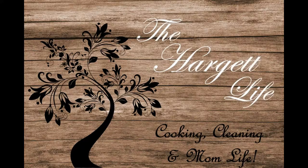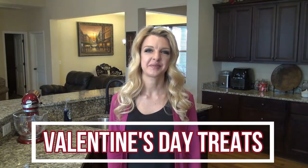Hey y'all, welcome back to my channel, or welcome if you're new. My name is Valerie and this is The Hargate Life. Today I have some yummy dessert recipes to share. They're all easy to make, and they'll be perfect to make for Valentine's Day. Now let's get started.